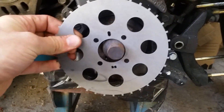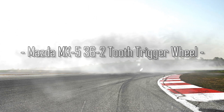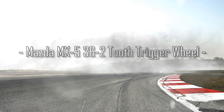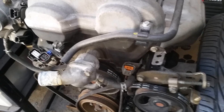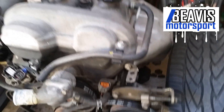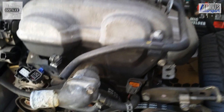Here's our guide on how to install your Beavis Motorsport Bartune Engineering 36-2 Crank Trigger Wheel. You've made a great investment in a Beavis Motorsport Bartune Engineering Crank Trigger Wheel. Let's get to the install.